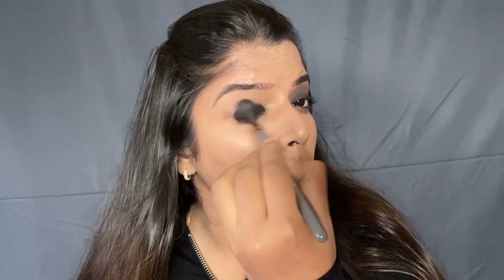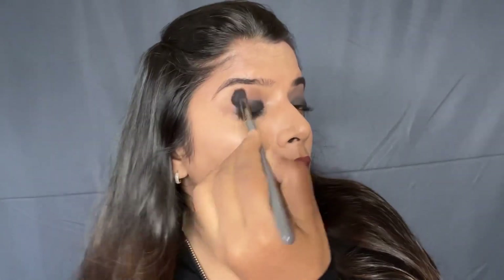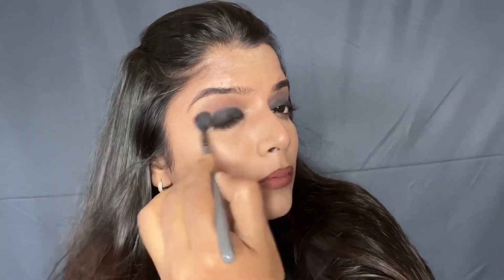I will blend it on the other side in the same way. If you want to keep it simple, you can leave it as it is. But after this, I will apply the black color — you can apply the black color on top of this line.